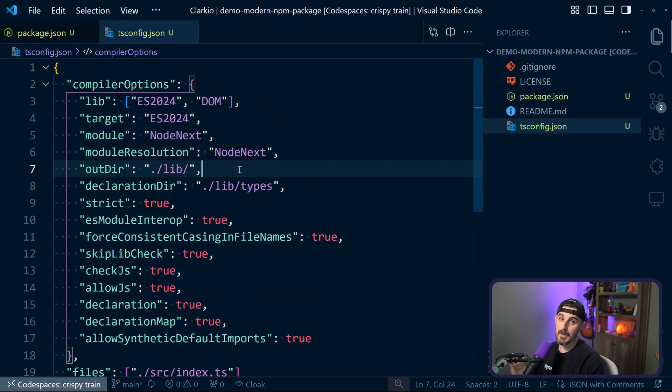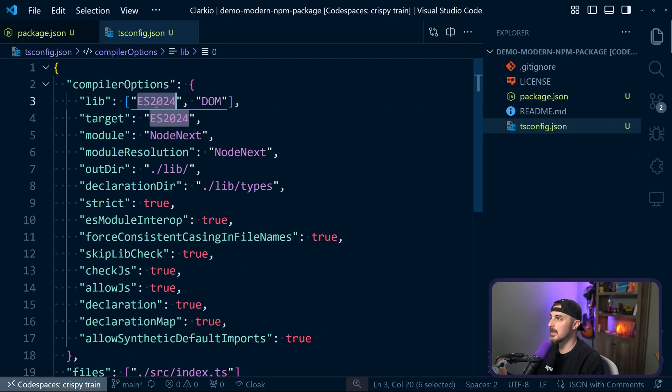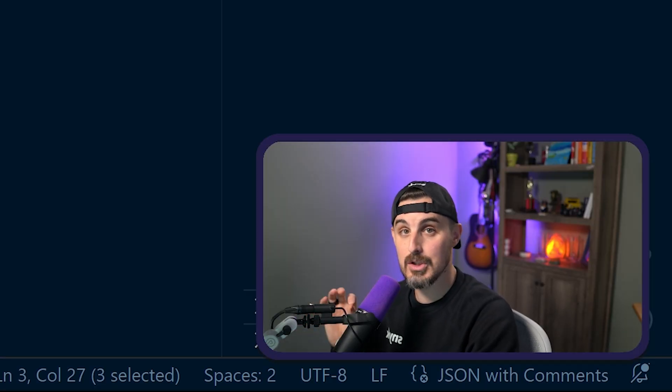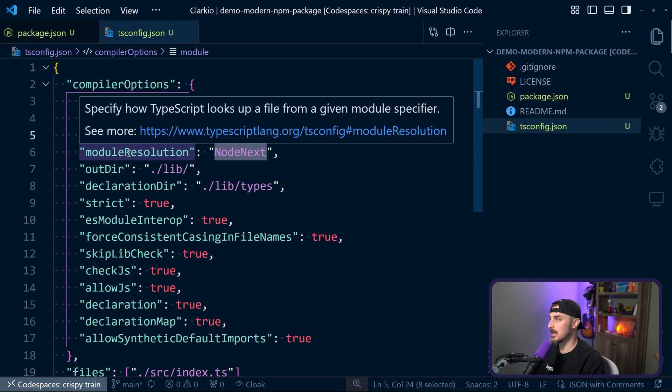I'm going to step through what's a bit different from the blog post. One is the lib field, where it's specifying the bundled library declaration files that describe the target runtime environment we want for this package — in this case the latest and greatest is ES2024, and then DOM if you're supporting the package to run in the client or the browser. The target field is the JavaScript language version for emitted JavaScript. We want to target ES2024. For the module field, this specifies what module code is generated, and we're going to say NodeNext for that. For module resolution, the same thing — this specifies how TypeScript looks up a file from a given module specifier.